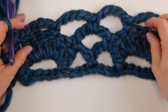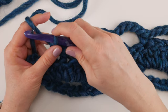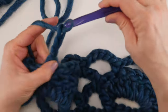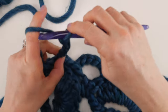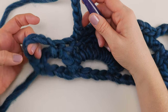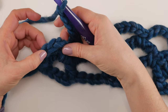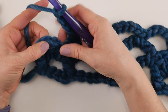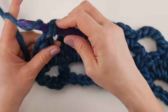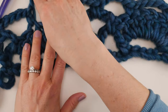Now chain 5. At the end you'll have a loop — count three chains up and work a single crochet in that third chain up. Row three is complete! You can see we're starting to have the beginnings of our beautiful scarf.